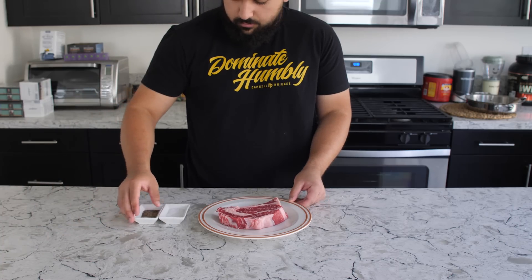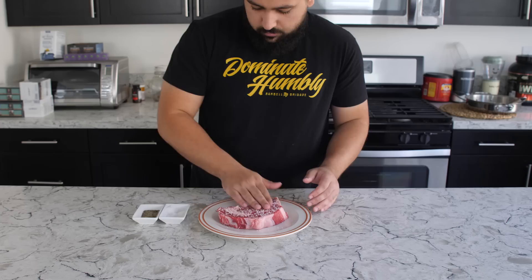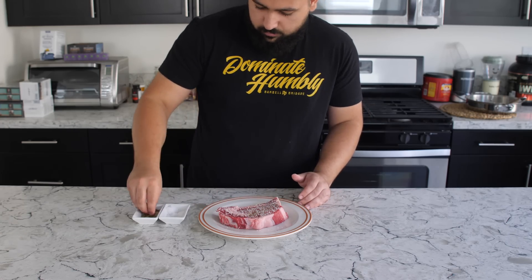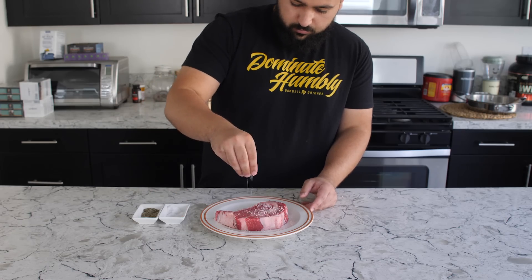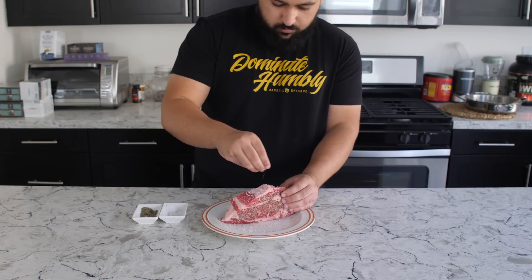I make sure I spread it around and make an even coat. I like to season it just a little bit more than you usually would, because when you put it in the pan you will lose a lot of seasoning once it hits the hot oil. The biggest thing is to make sure you season both sides evenly, and also season the sides as well — there's a lot of good flavor and fat on the side and you don't want to be eating a steak that's under-seasoned.